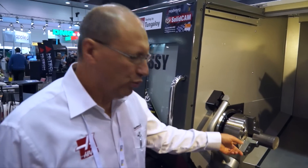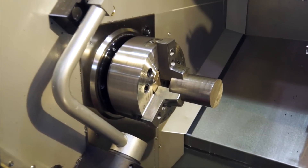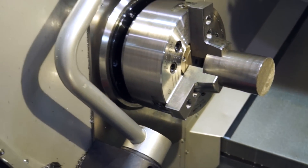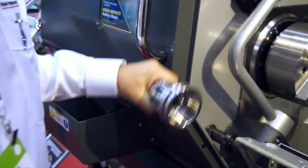So here we are with the billet. And now we are going to produce this side of the component with the slots for the turbine blade. Here we go.